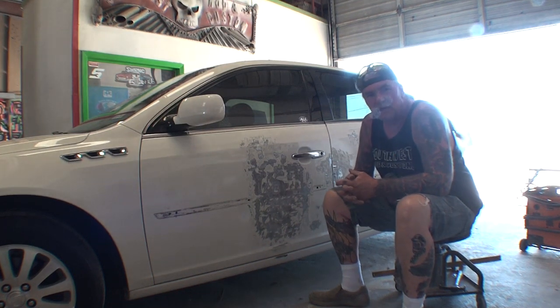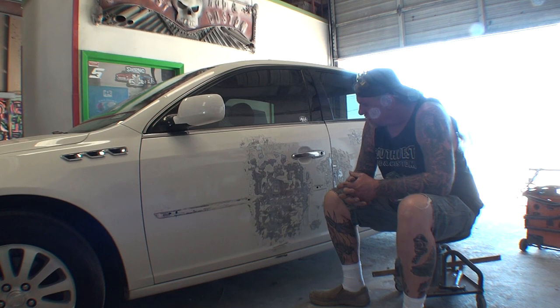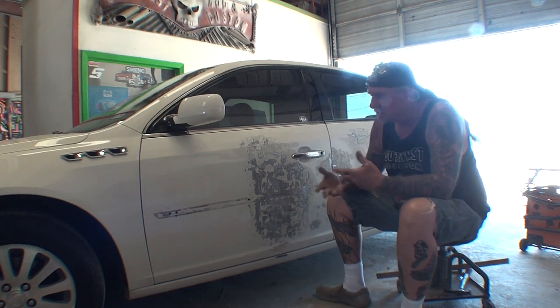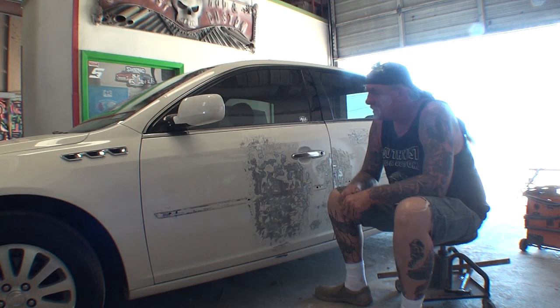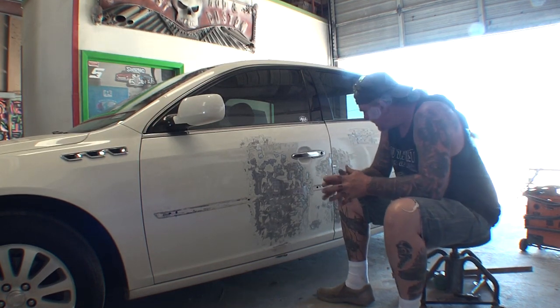I've got a late model Buick here — it's a Buick LaCrosse, I believe. Very expensive car. This is actually a high-end car for GM. Let me go ahead and tell you the situation before we get on with the lesson, and I think you'll understand why we're going to do this car this way, even though I don't like to do it this way.